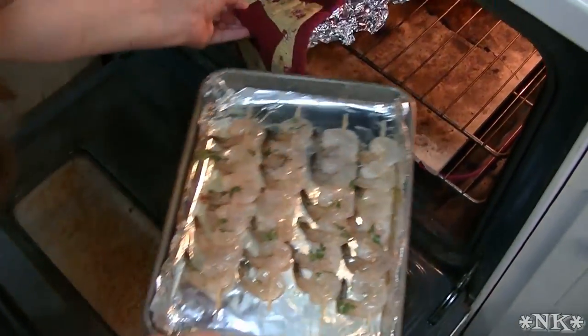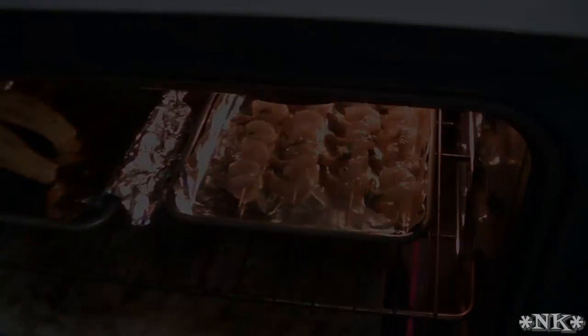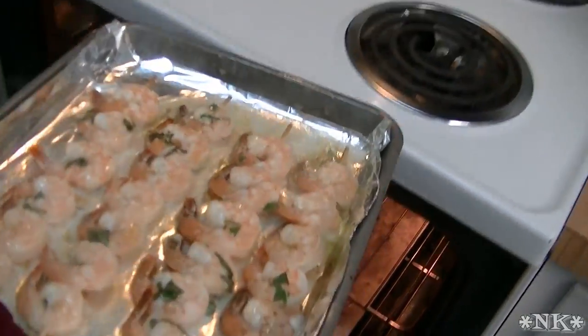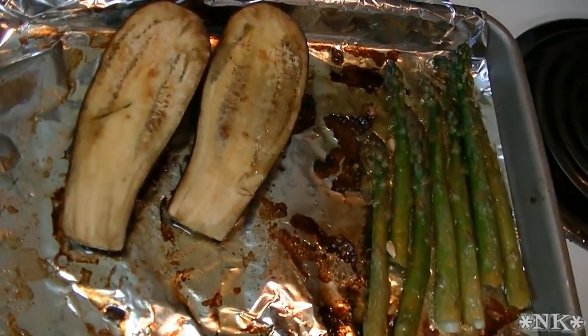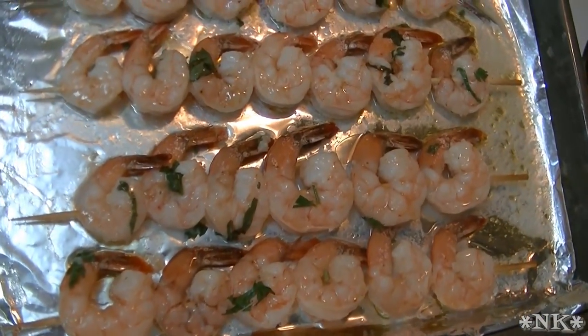Veggies are cooking away. I'm going to pop these in there right next to them. When they're ready to come out, I'll come back and show you what they look like. Okay, everything is ready to come out of the oven — our shrimp are done, they look beautiful, our veggies are done and they also look beautiful. Now I'm going to take the shrimp off the hot pan so it doesn't cook any further, and then I'll proceed with making the caponata.